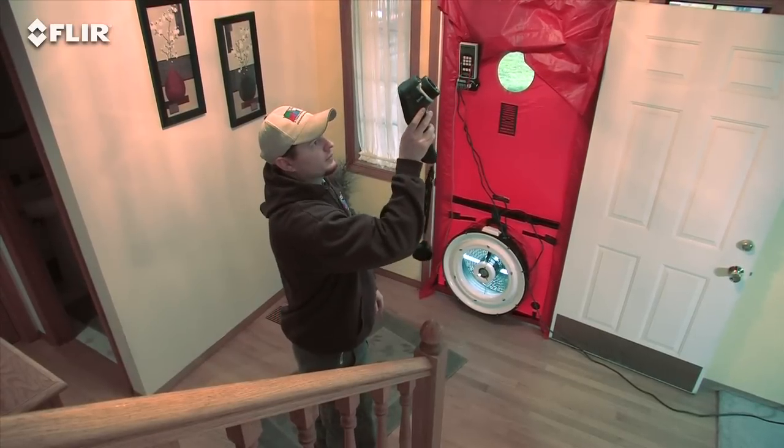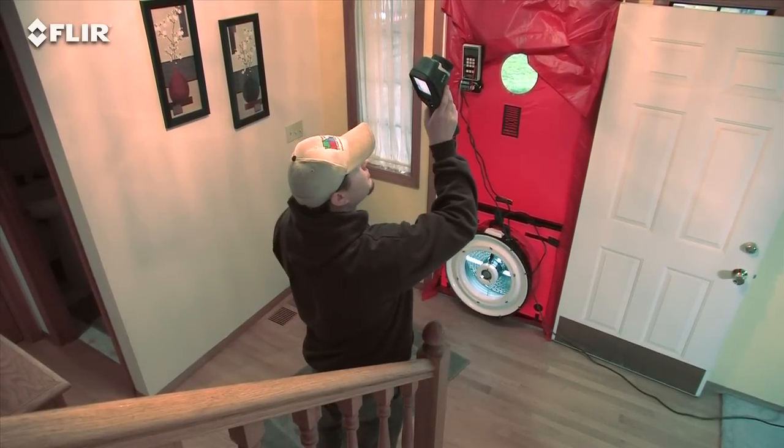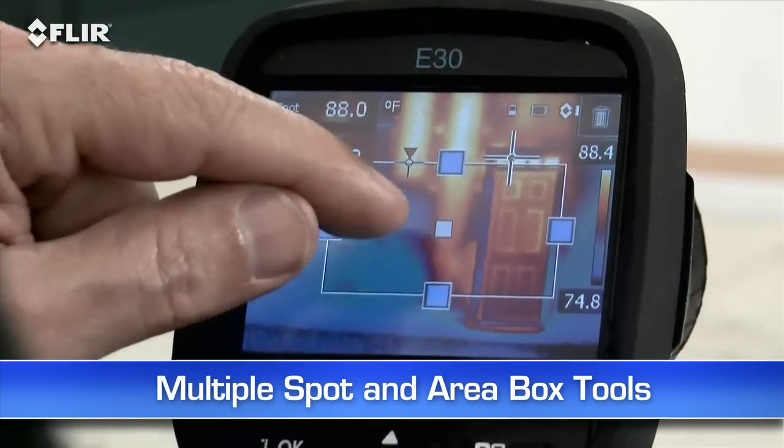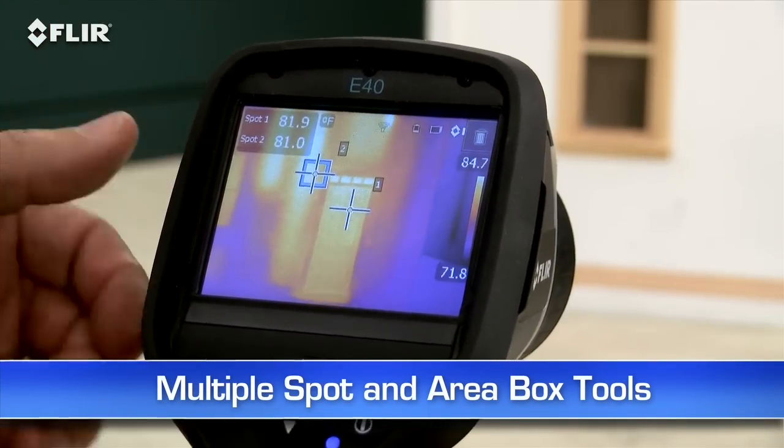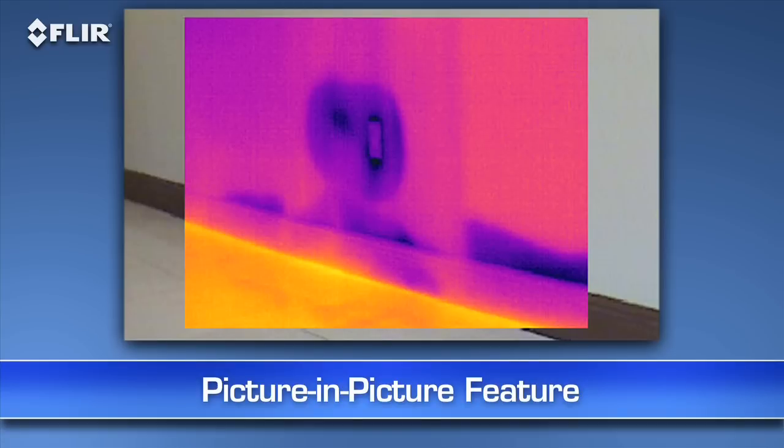Other E-40 features? A higher-res visible camera, and multiple area box and spot meter tools to help you compare more temperatures in the scene. Plus, you get picture-in-picture — another good way to identify the location of problems.